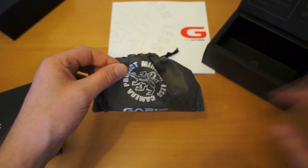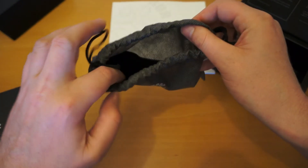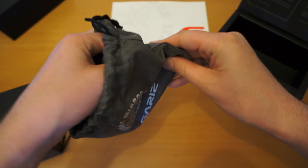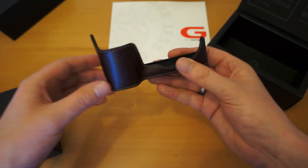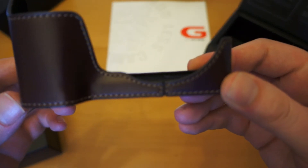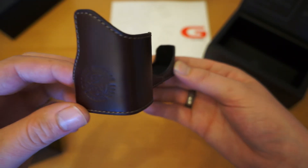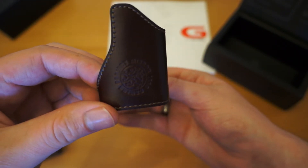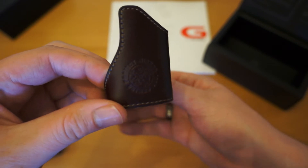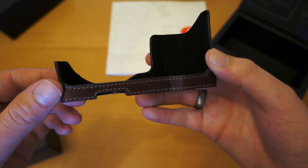Just move the box to one side, open up the bag, which is pulled shut with a pull cord, and remove the case itself. All Gariz camera cases are made from genuine leather. The quality of the camera case is excellent. You've got the Gariz mirrorless logo pressed in the side there, and as you move round the stitching continues.